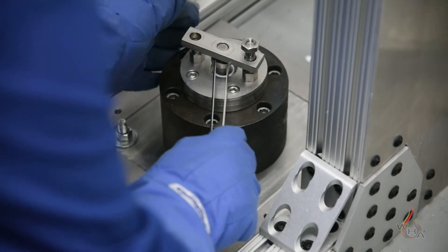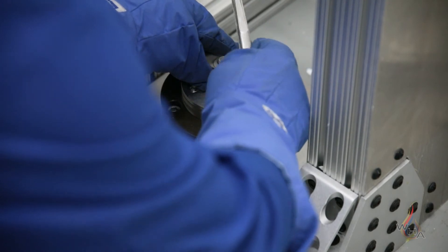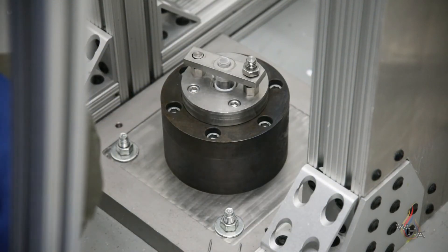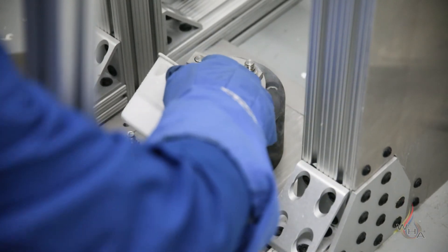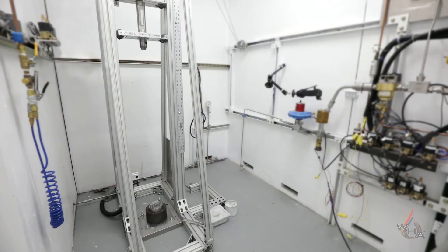That gives you a potential energy of about 98 joules. Our demo material today is a cryo glove — this is something you could expect to be used in this environment, and that's what we'll demo now. Are you guys ready?